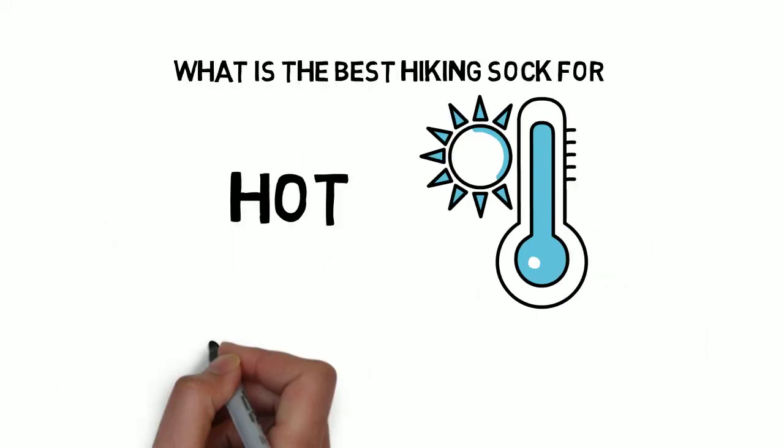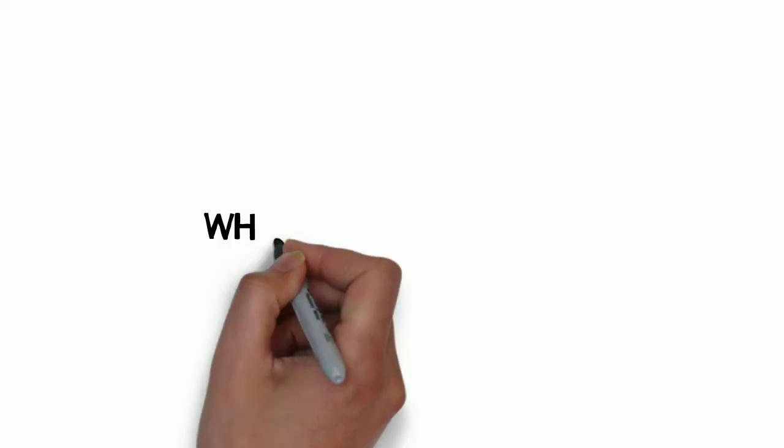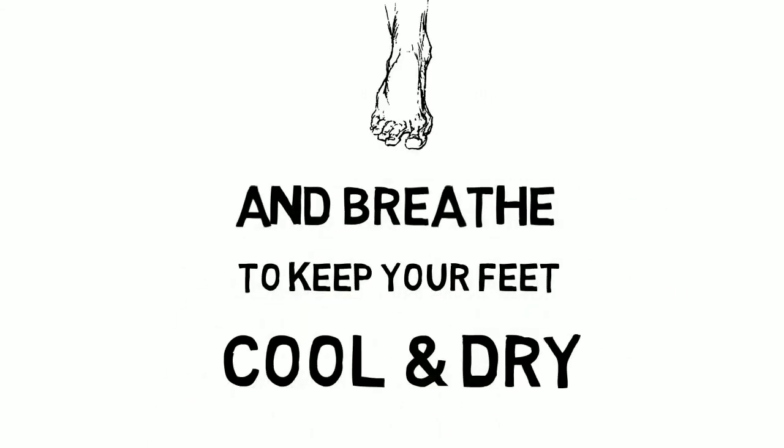What is the best hiking sock for warm summer weather? What does the perfect warm weather hiking sock look like? It wicks moisture off your feet, is breathable, comfortable, dries quickly, and is durable.